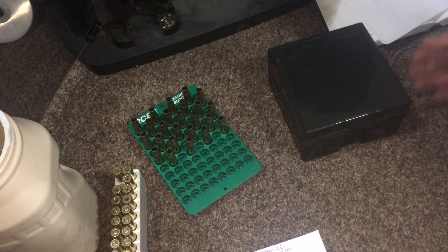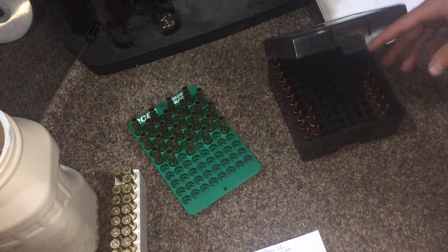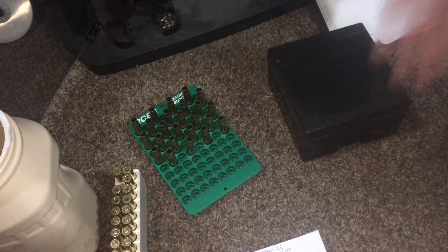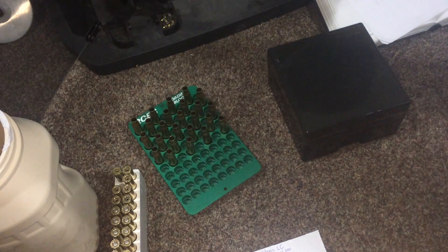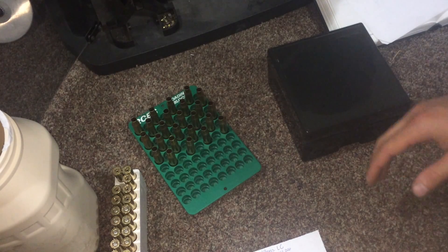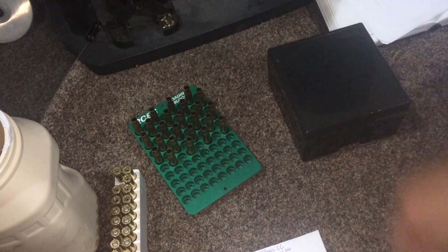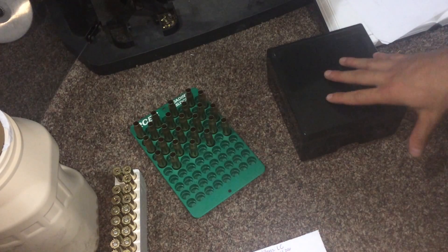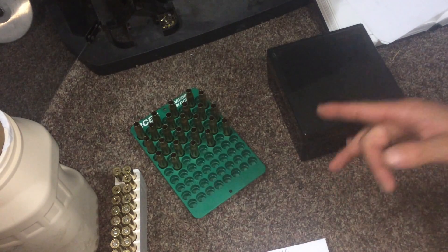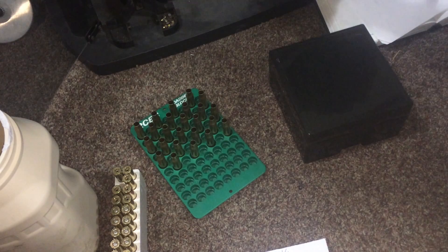For my precision reloads where I'm spending more time with each round, I'm usually doing one at a time so missing a case is less likely. But when doing bulk ammo — like my 9mm, .45, and .223 — on larger production runs, I separate them and run an assembly line: primers first, then powder, then bullets, all at one time. That's when I use the flashlight method and the shake method. With precision loads I usually just do the shake method.